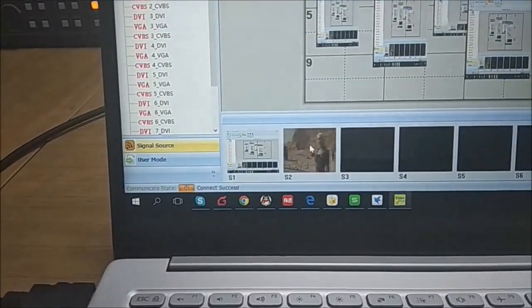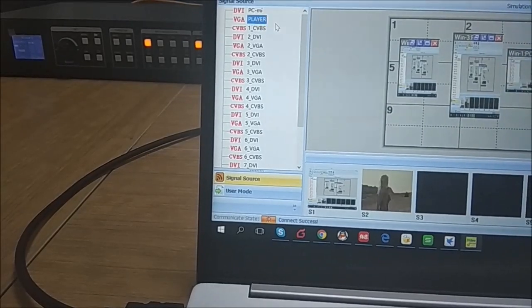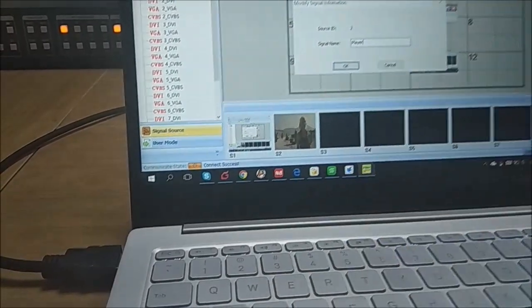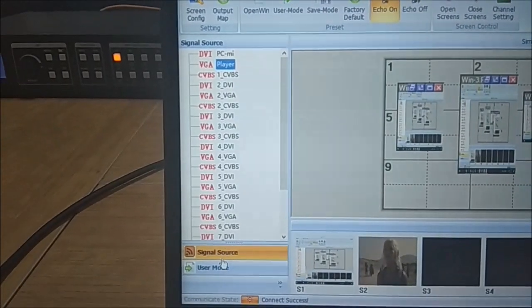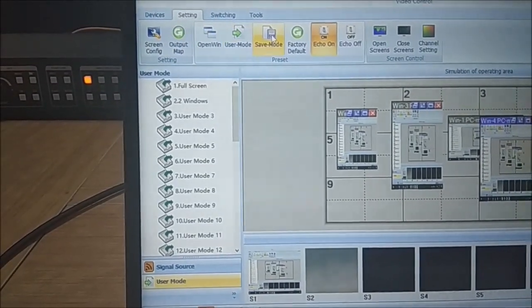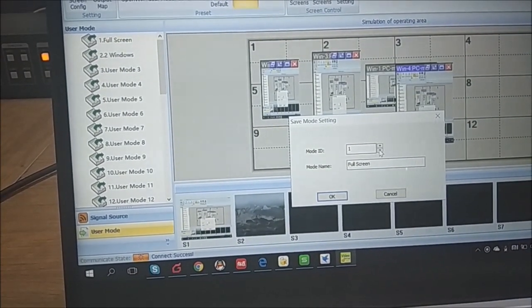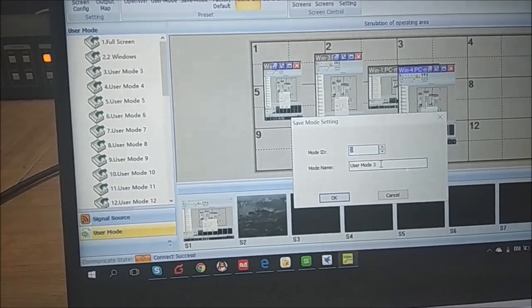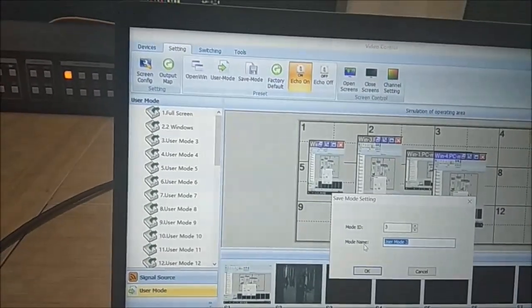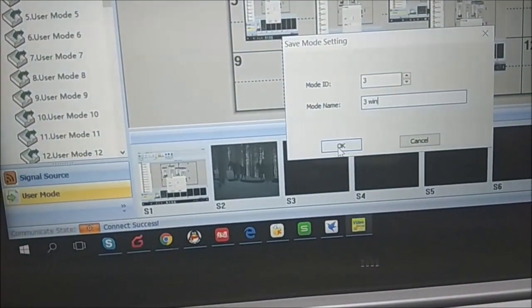We can also rename the source. You can see the name has already been changed. For user modes, if you want to save the current layout as a mode, press 'Save Mode' and assign it a number — for example, mode 3 — which saves the current three-window layout. Click OK to confirm.